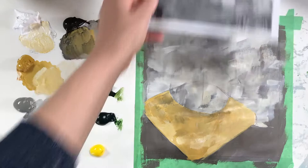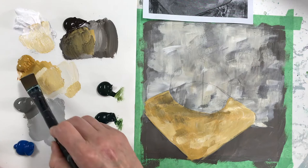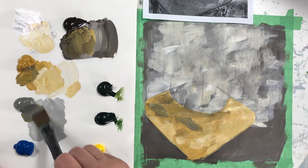We're going to add these grayish touches. In Nadine's original, I think that's paper she glued down, but we're just going to play with paint to create that effect. They're almost like full brush strokes, so we're going to go with that.